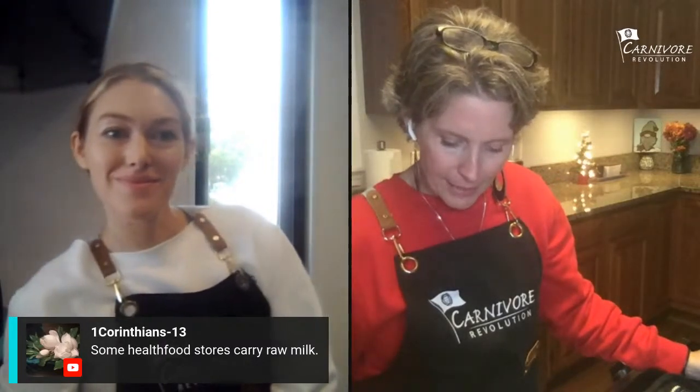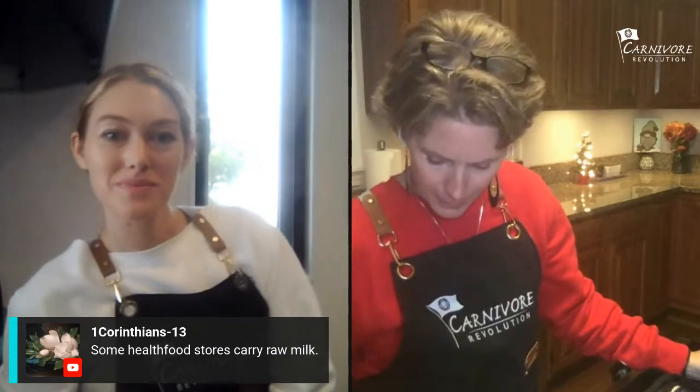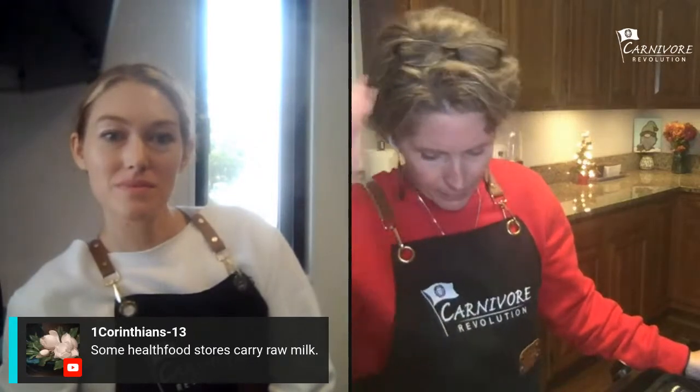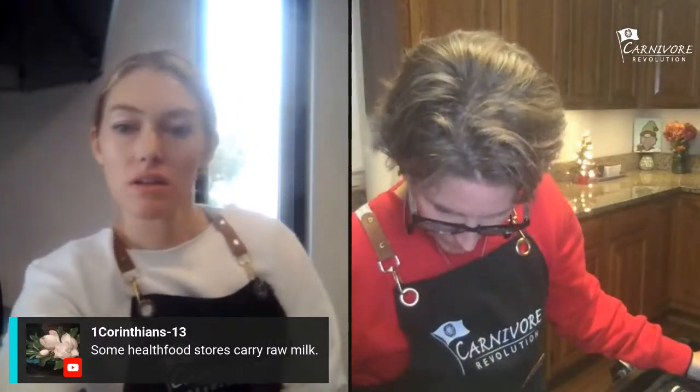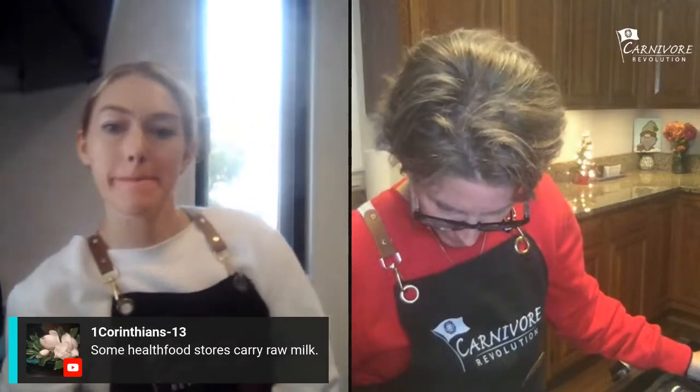My glucose was 87 and my ketones were 2.0, which is pretty good. It had a lot of sugar but it didn't mess me up too bad. My glucose was 85 and ketones were 2.0 as well — so it didn't mess us up. That's really good!